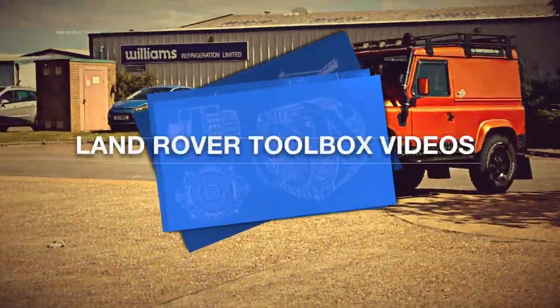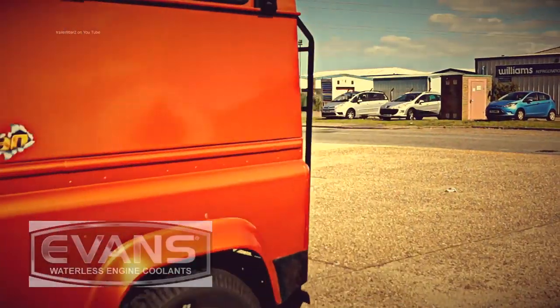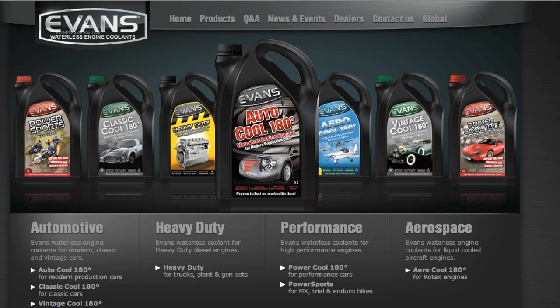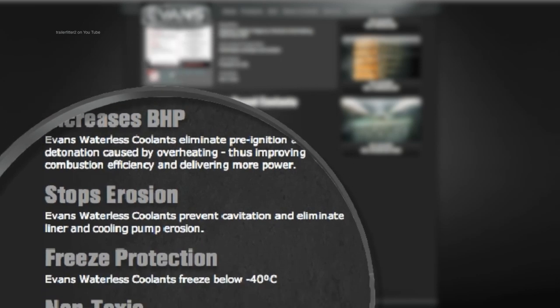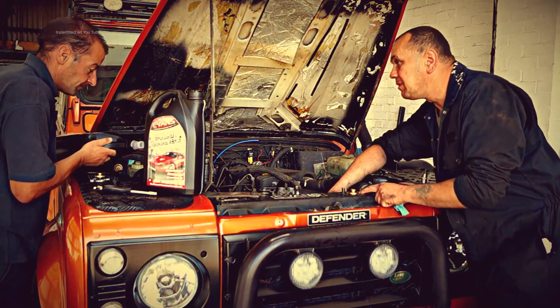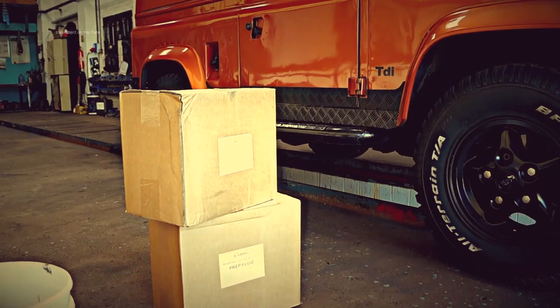Hello and welcome back to Land Rover Toolbox videos. This is the second part about Evans waterless engine cooling. In the first part we had a look at Evans cooling and what advantages it has over ethylene glycol. In the second part here we're going to have a look at converting to the waterless system.